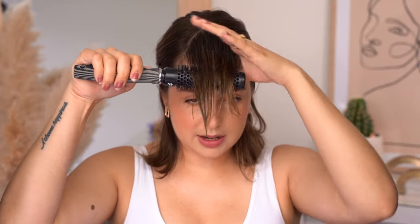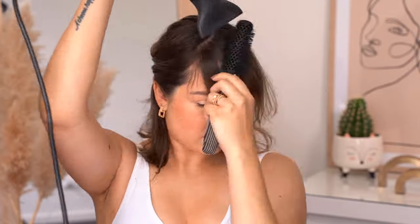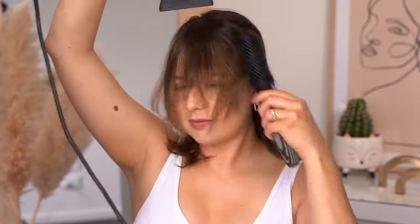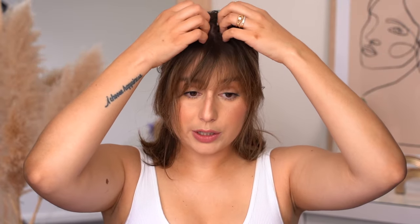The first technique is going to be with a blow dryer and a brush like this one. Before it starts to dry, you want to start brushing your hair to each side, blowing the air down until it's completely dry. That way it's going to dry in a natural way without any parting.